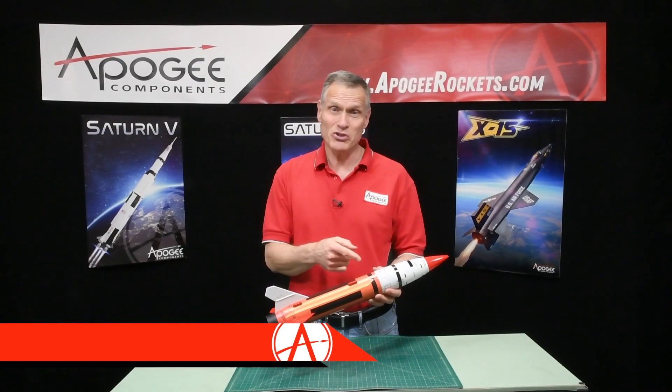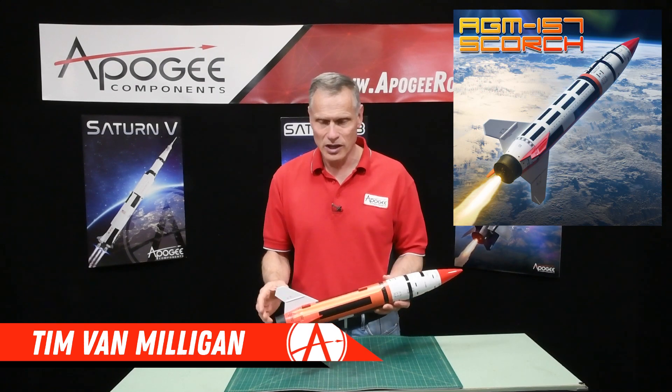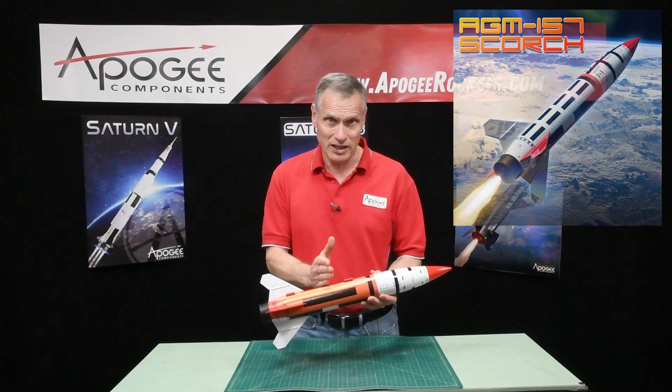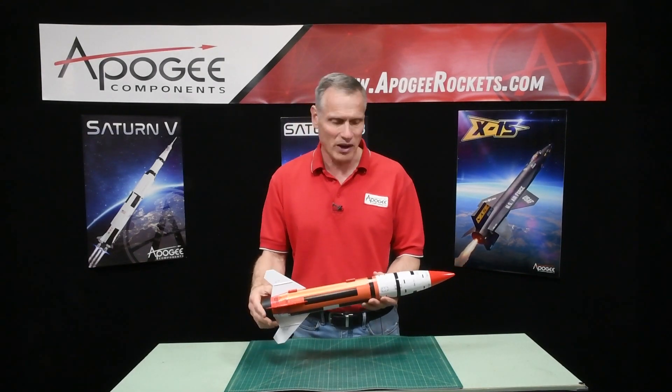Hi, this is an introduction to a rocket kit from North Coast Rocketry called the Scorch. As you can see, it's based on a 2.6 inch diameter tube. It's fairly short and weighs just a little under a pound.